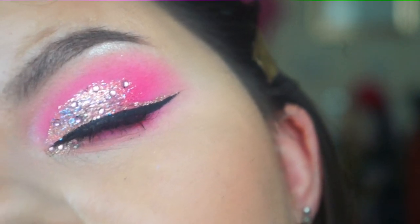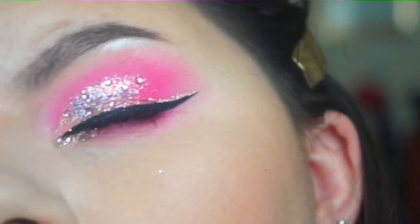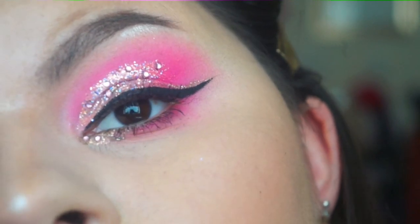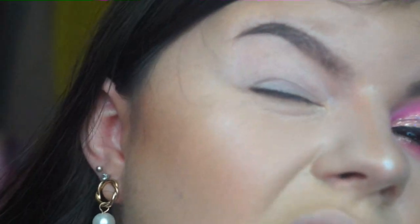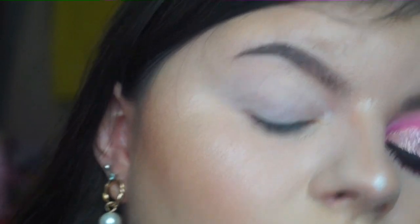As you can see, I did a cut crease with glitter and a glitter liner with black liner. And of course I added some sparkly gems, because you always need sparkly gems. First thing I did was prime using my trusty P.Louise primer in Xero.